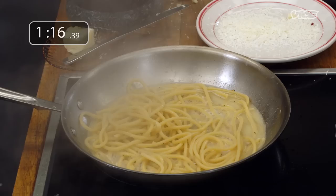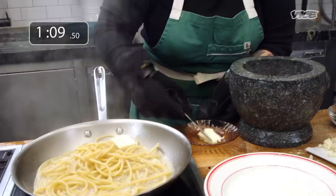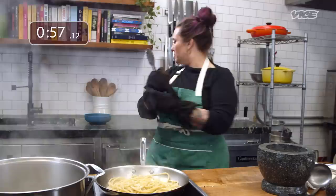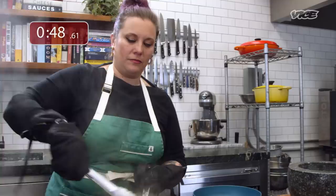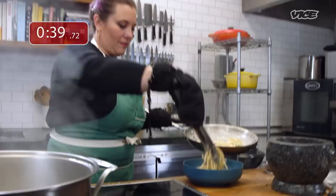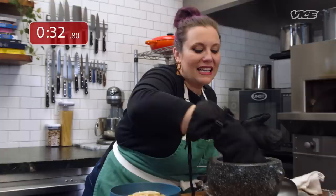Running out the clock. All right. I've got my bucatini. I'm gonna max this. Can't rush perfection, kids.